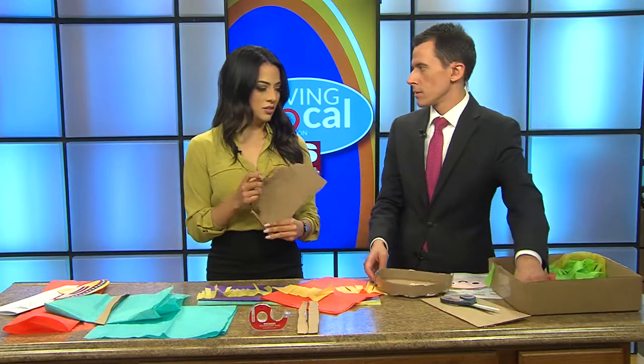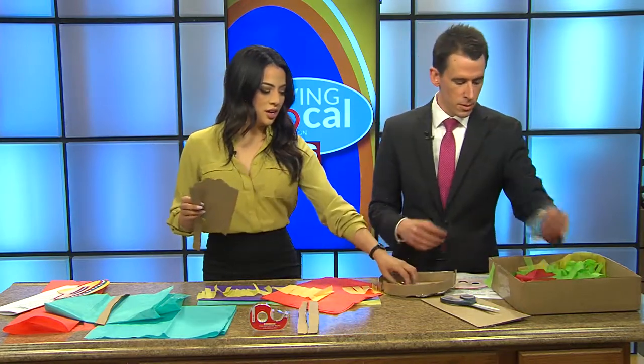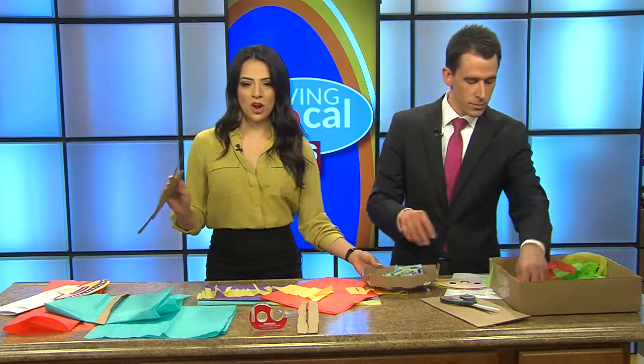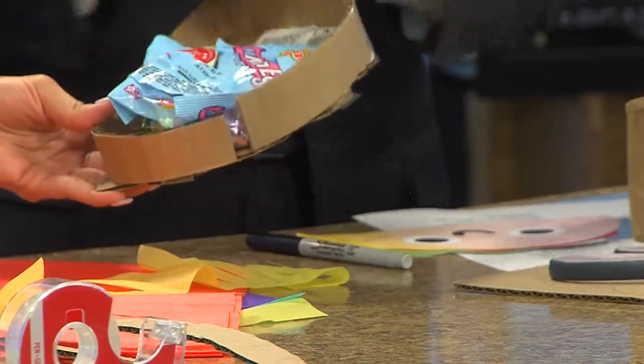Then the best part — we're putting the candy in there. Josh can't have the chocolate, but luckily I brought my own candy. This is the most important part of your piñata: don't forget to put candy in there, otherwise it won't be very fun.